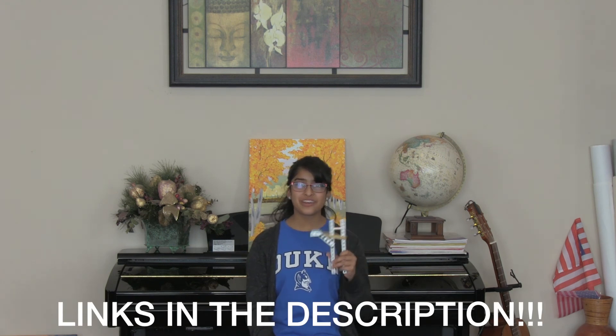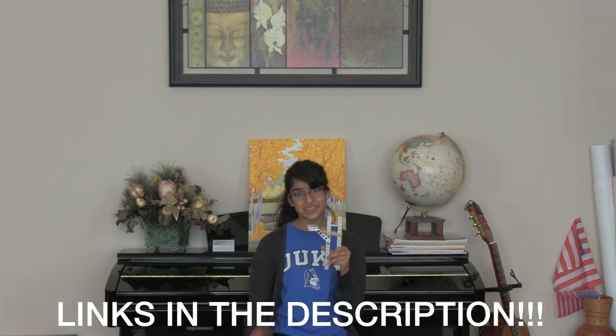For more videos, check out our previous video on the skyrise intake. Like this video if you enjoyed it, subscribe to our channel, follow us on Twitter, and look at our posts on VEX Forum.